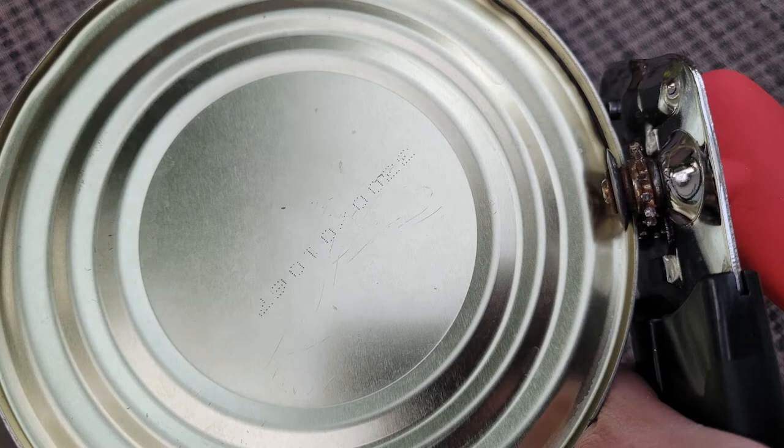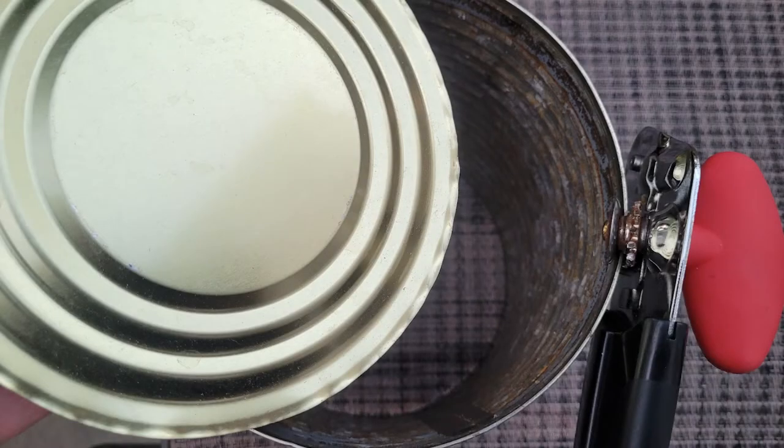These ones were already prepped — the tops were off and they were cleaned up really nicely; some were even already spray painted. To start, I need to remove the bottom as well, so I'm using my standard kitchen hand opener to remove that bottom piece, then disposing of it because it is sharp.